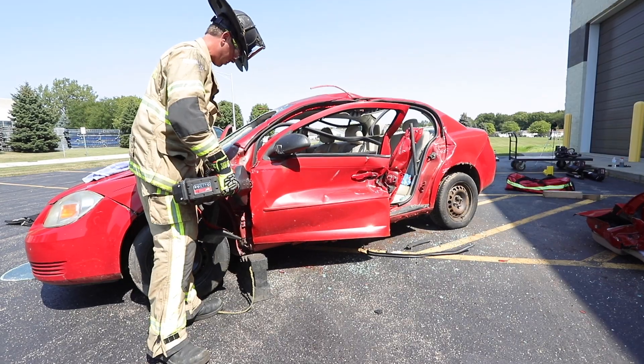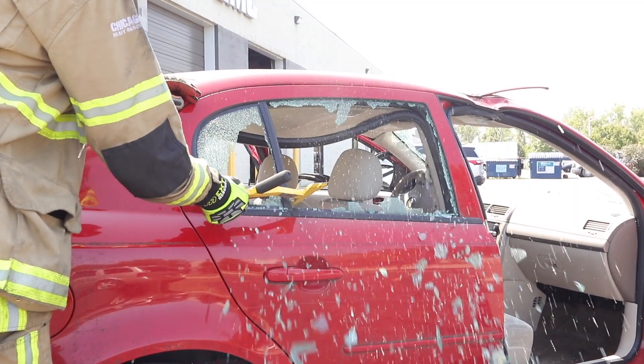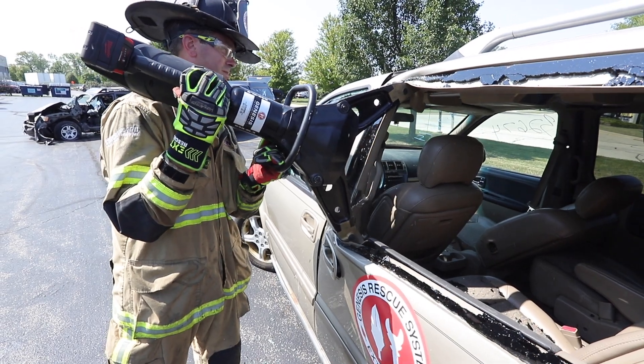Engine 1, engine 4, truck 2, truck 10. Ambulance 82, supplying 2. Fire 1020 North Main, help is on the way.